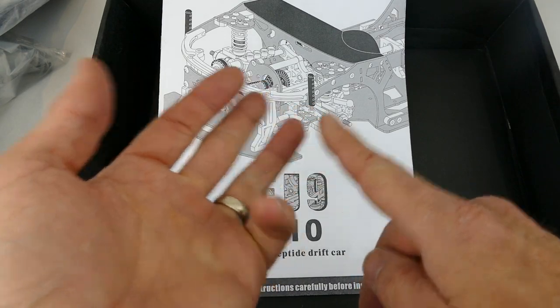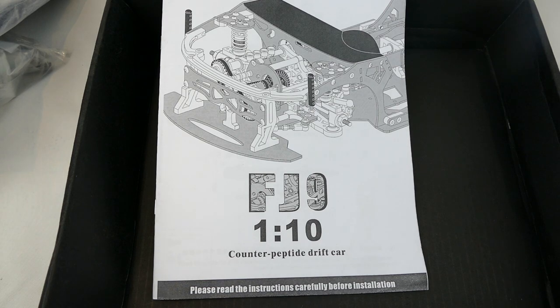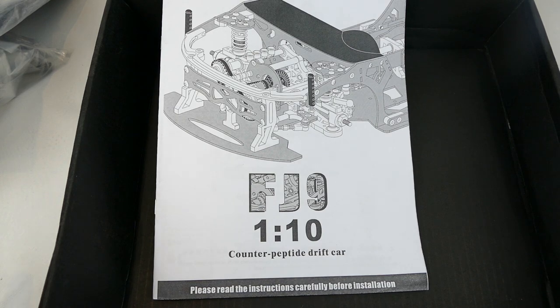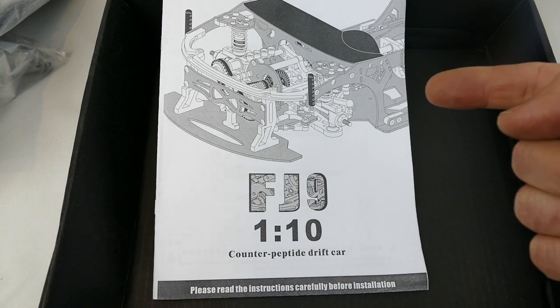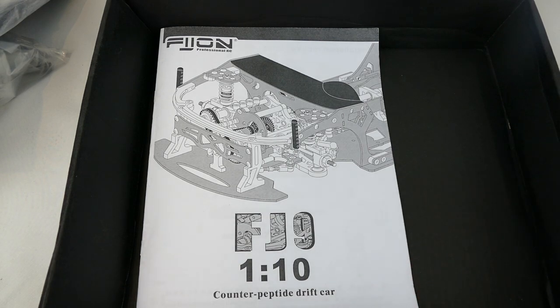So $280 for all this aluminium, carbon fibre, and about 2% plastic - but you still have to get the motor, ESC, servo, electronics, battery, wheels, tires, and body. I'm not sure if that's a good deal for a professional drifter, but going by the parts and what you've seen in this first video, the quality looks amazing and I really can't wait to start building it. Any questions, please leave them below. Steve here from RC Tanks and Trucks 24/7 - if you haven't subscribed please do, I'll be doing the build series for this. Thanks for watching and I'll see you in the next video.